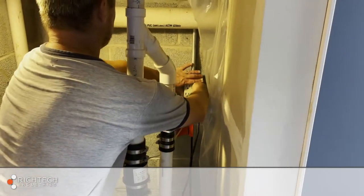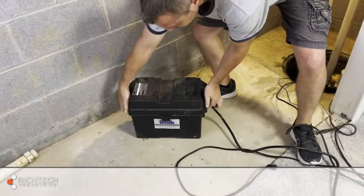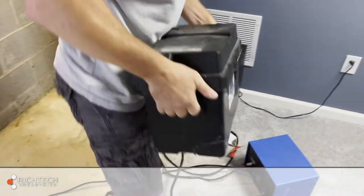Disconnect the discharge line and remove the old pump, old plumbing, and any switches from the basin. Be sure to also remove any debris that may have fallen in the basin.